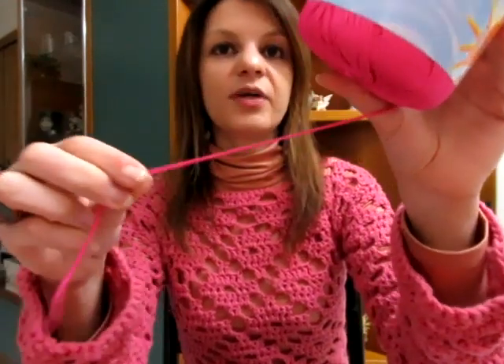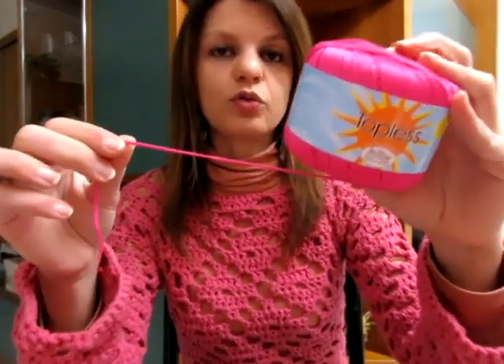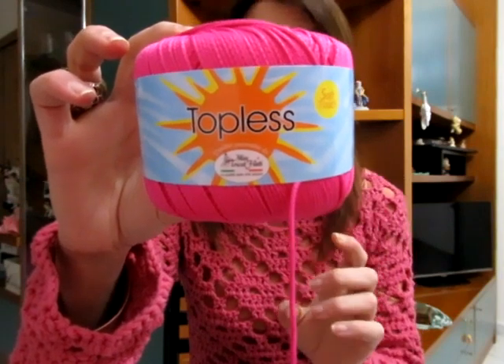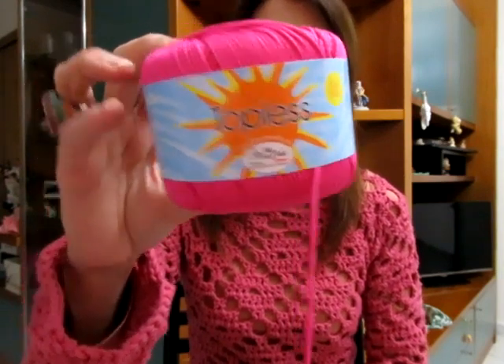Il Topless è perfetto soprattutto per chi ama fare i costumi e le borse, perché è un po' elasticizzato. È 100% poliamide, ogni gomitolo è da 50 grammi, misura 125 metri. Ho adorato lavorarlo quando ho fatto quella maglia, è una delle maglie che ho sfruttato di più nel periodo di passaggio, tra primavera e estate, poi tra estate e autunno.